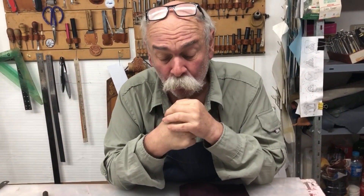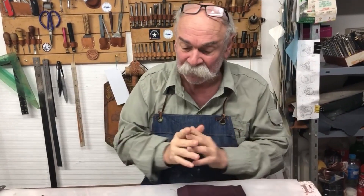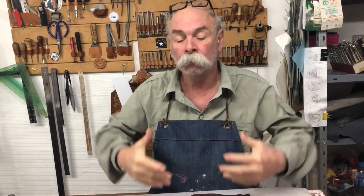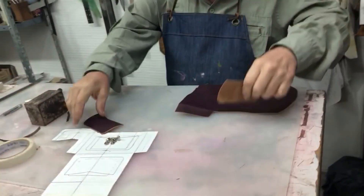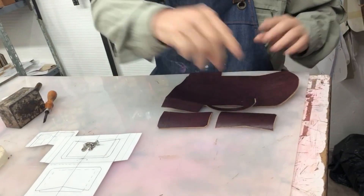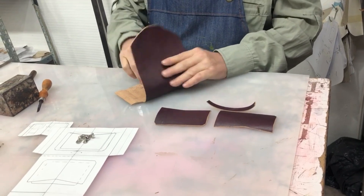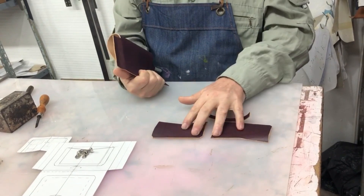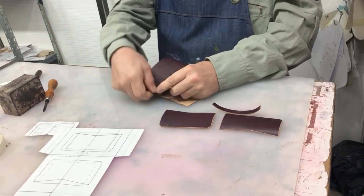En este caso, a veces tenemos cuero que no es suficientemente grande como para hacer una cartera, un maletín o algo más importante. Entonces, con un pedacito así, esto es todo lo que necesitamos. Serían dos bolsillitos tarjeteros. El cuerpo va a ser un monedero o billetero para salir a hacer las compras con dos tarjetas. Con un fuellecito y el cierre va a ser pico de oro.